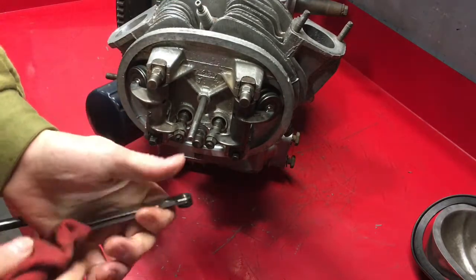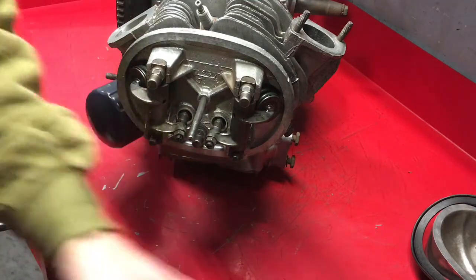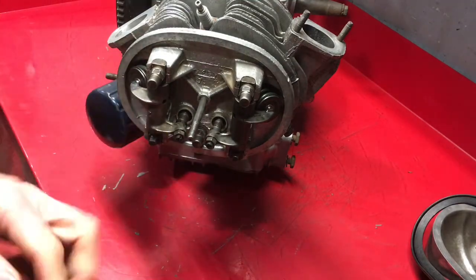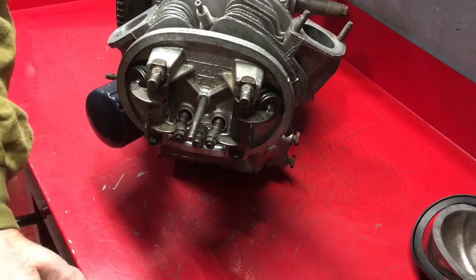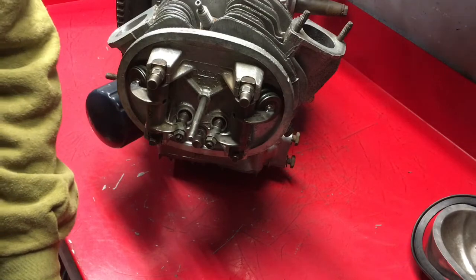So now we're done with the cylinder heads. We can put the covers back on, pretty much for the last time.